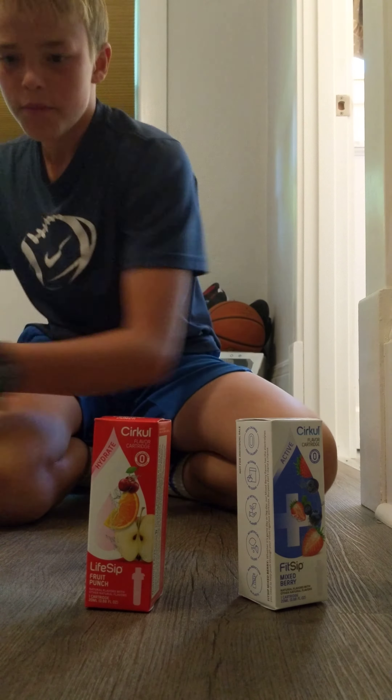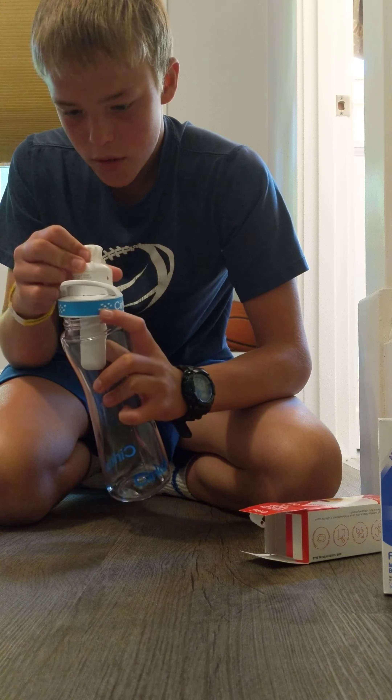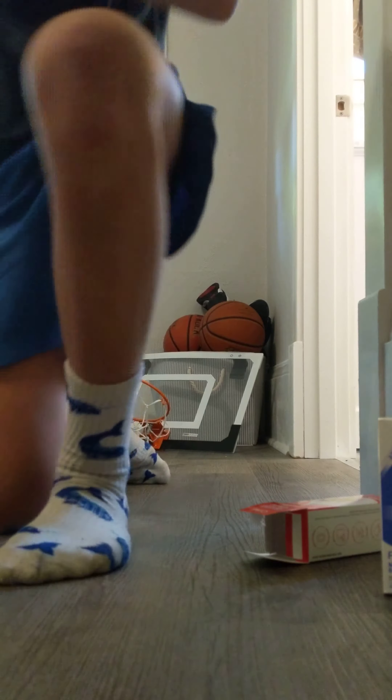I'm gonna be seeing if this Cirkul water bottle is good or not. This water bottle has these flavor cartridges — they're supposed to be really good. It comes with a fruit punch one and a mixed berry one. Pretty cool box and stuff, so we'll put this together and see how it is.